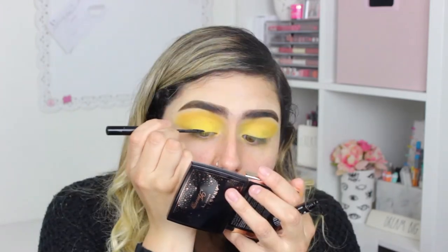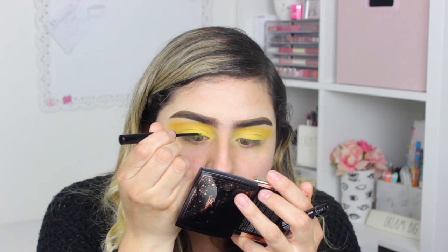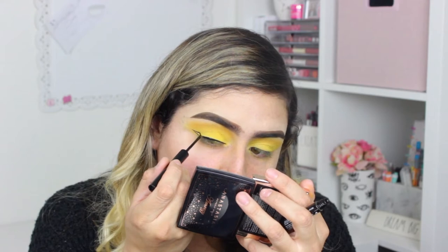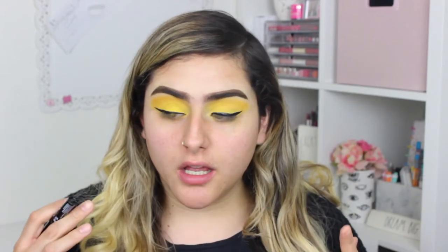I told you guys this was gonna be a super simple makeup look. I'm just gonna take the NYX Professional matte liquid liner and try my best to do a not-too-dramatic winged liner. The struggle is always making the other eye match — I haven't done winged liner in quite a long time and I'm surprised they look good.